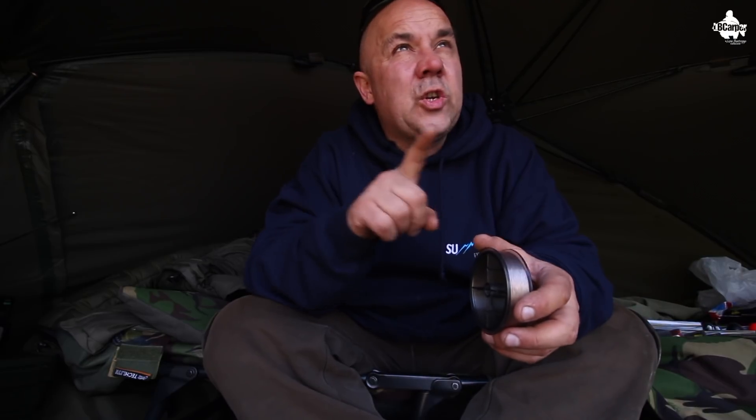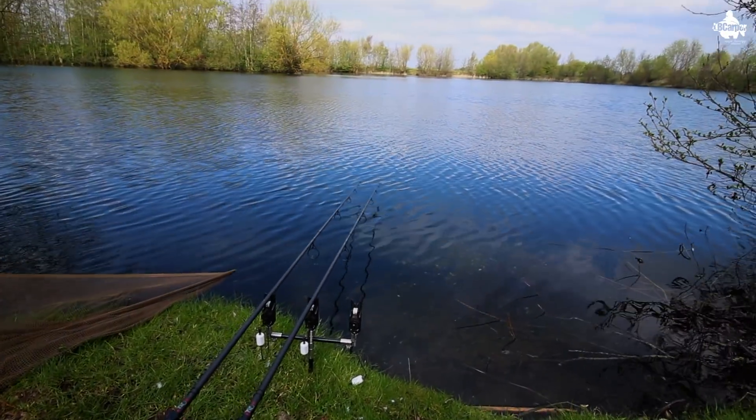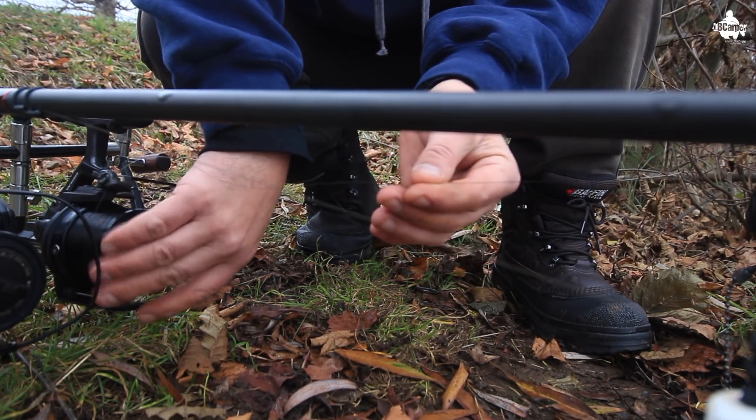I'm going to set one up just to show you what the rig looks like, and then we're going to get them out and see if we get one on a zig. I couldn't resist — I had to tie two up and get them out there. We've got two rods out there at the moment — one out about there and one off the end of the island.